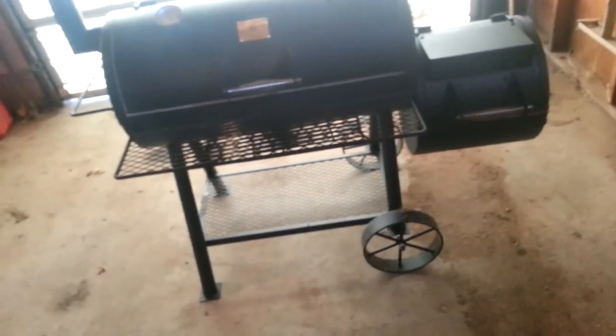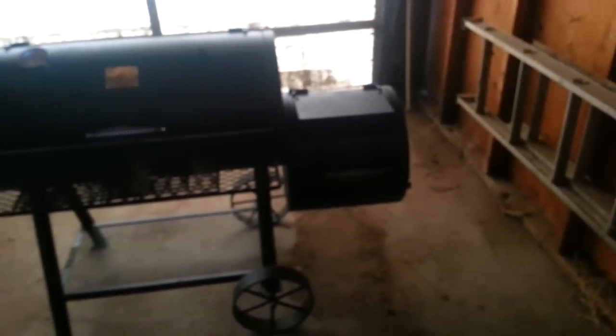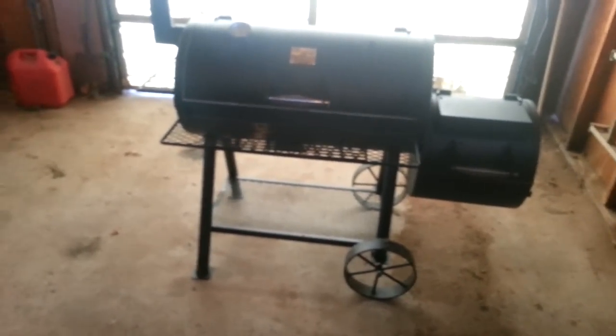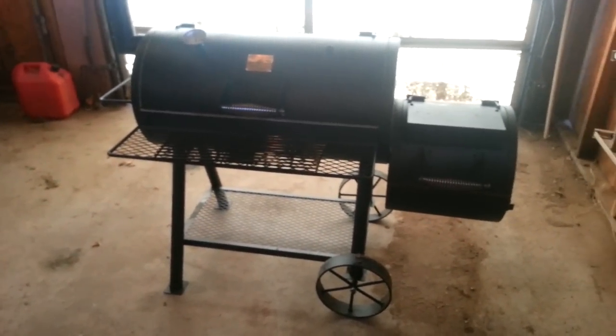I have done four cooks on this thing so far. The last one turned out phenomenal — it was some St. Louis style ribs and they were just amazing. So I would highly recommend this grill if you just want a temporary one or something. If you take care of it, I'm sure this pit will last you a few years — five, six years — as long as you keep it clean, maintain it, take care of it. I think it would make a good smoker. But these quality issues just grab my ass, because quality is one thing with me. I was a fab shop supervisor for five years at an aircraft company, and quality is a big thing to me when I'm spending my hard-earned money.